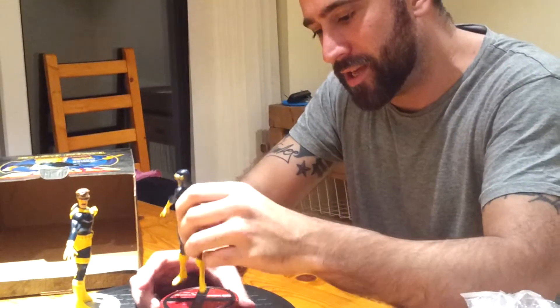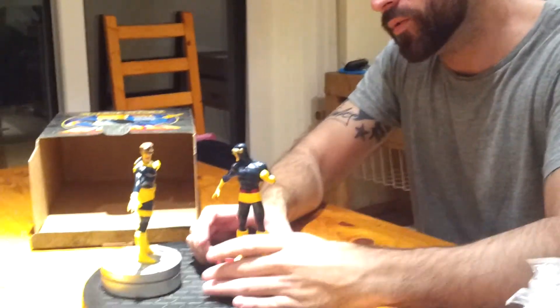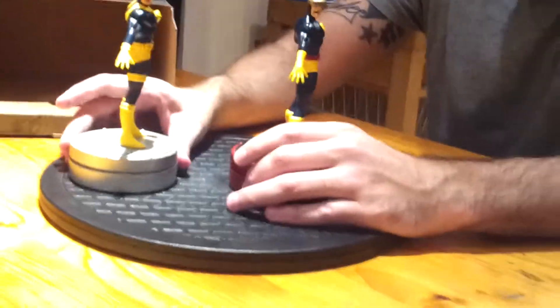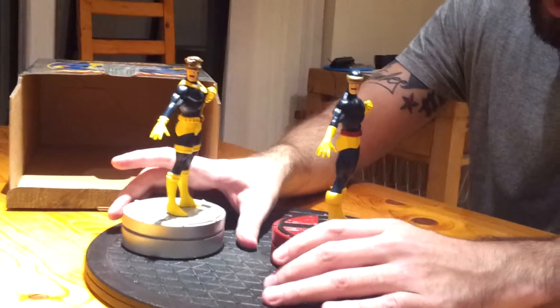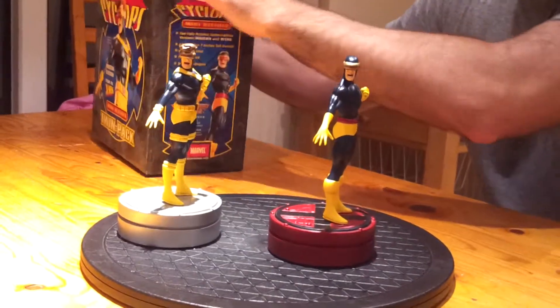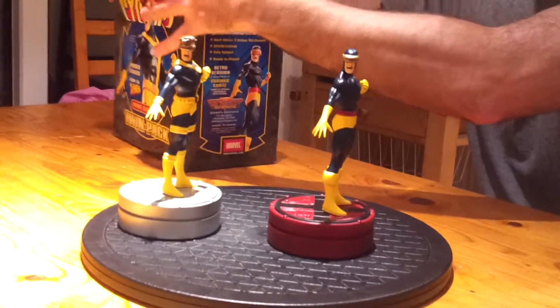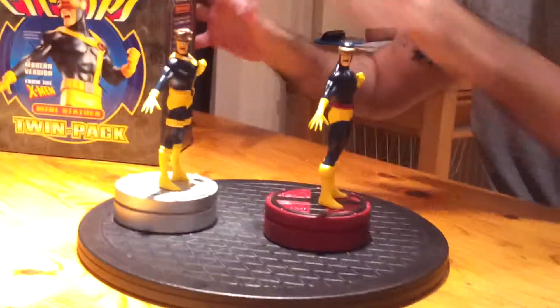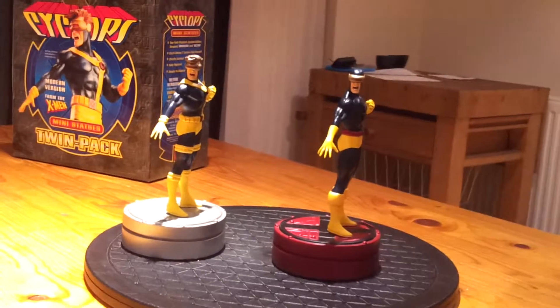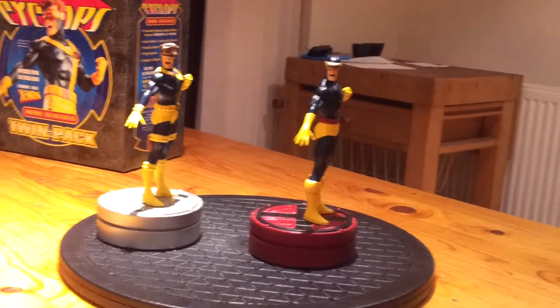And then this is the classic one. So we put them side by side — it's pretty close to being identical really. It's definitely a different sculpt though; the body shape's the same but the boots are different, the belt's different, and the chest piece is different.